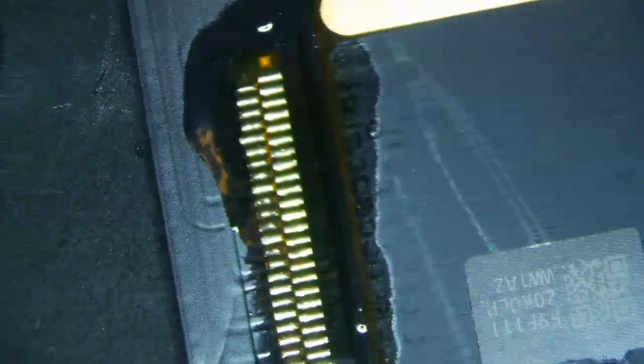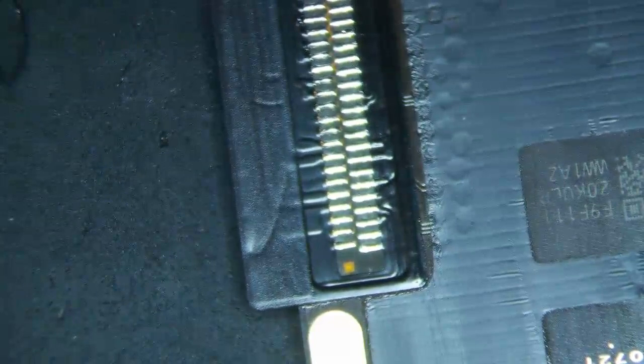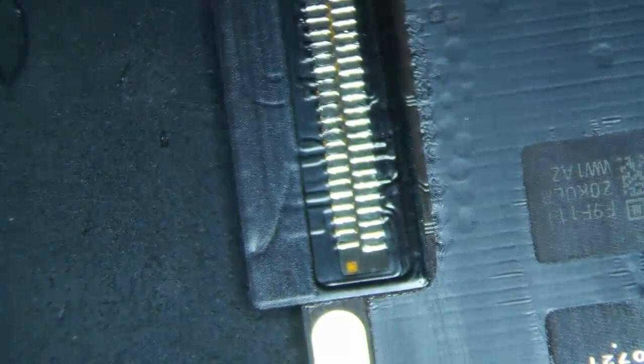Then get some IPA and clean it up a little bit with a Kim wipe so I can put the sticker back on. Pop that sticker back on and that's really it — it's nice and clean and done.